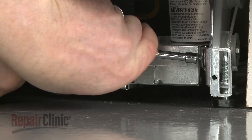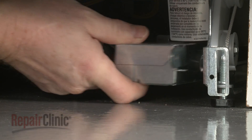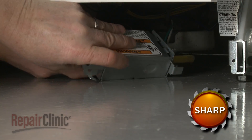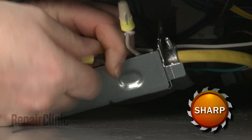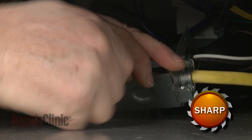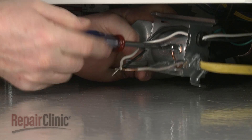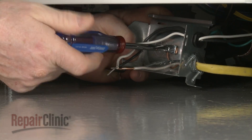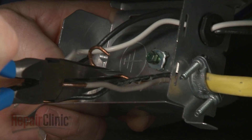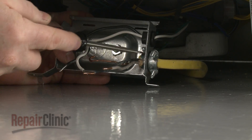Next, use a quarter-inch socket or nut driver to unthread the screw to release the terminal box from the right support rail. Detach the cover. Note the orientation of the power wires, then untwist the wire nuts to disconnect the wires. Unthread the screw to release the grounding wire. Unthread the strain relief nut and detach the strain relief and power wires from the terminal box.